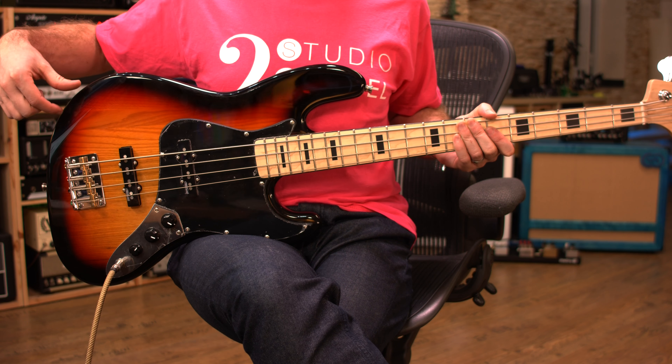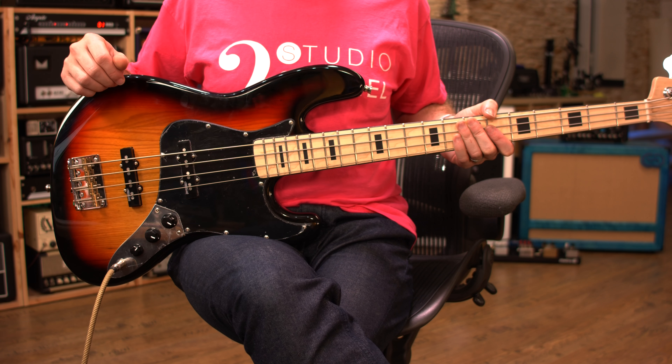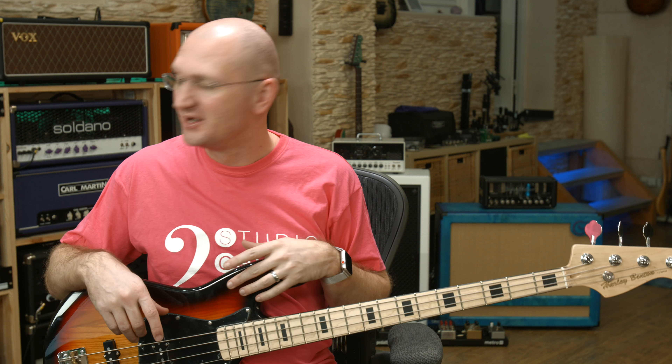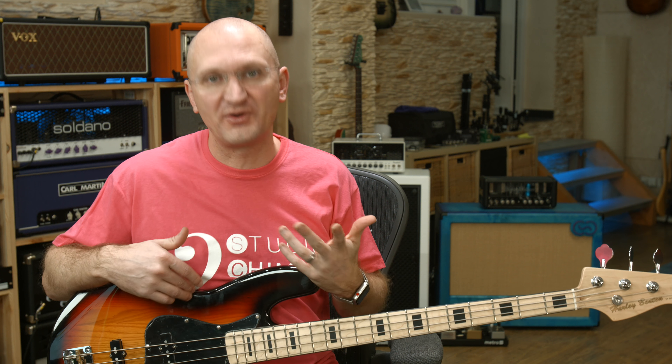Nice sunburst. Here you can see the third piece. Again, this bass is $139. I'm going into the — Darklass Vintage Ultra — a pedal that costs three to four times as much as the bass. But we have a great DI sound going directly into the Universal Audio Apollo into Cubase, which is still recording. We're going to give you some sounds.